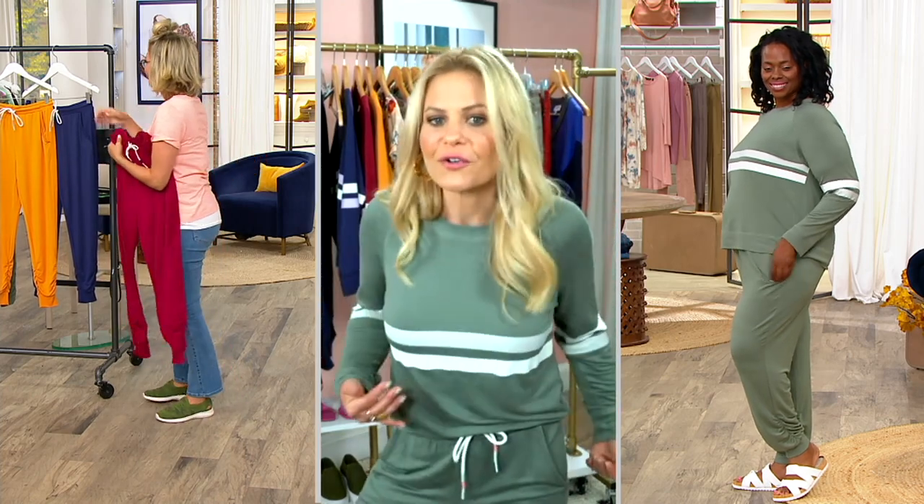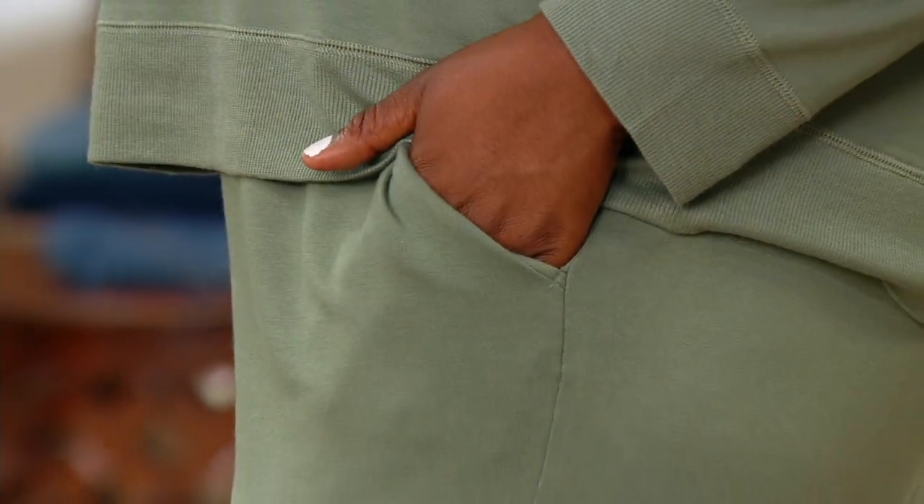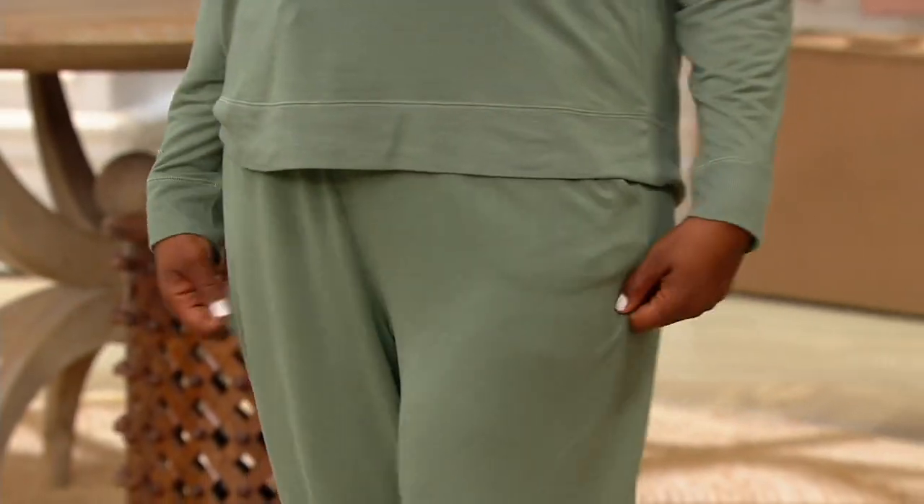This is more than a grocery shopping outfit. I just don't know if loungewear gets better than this.